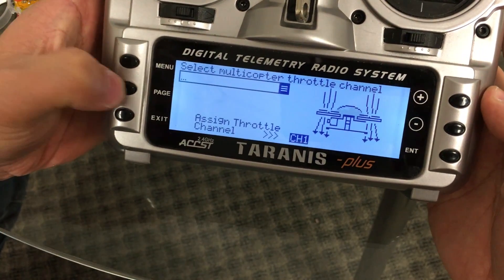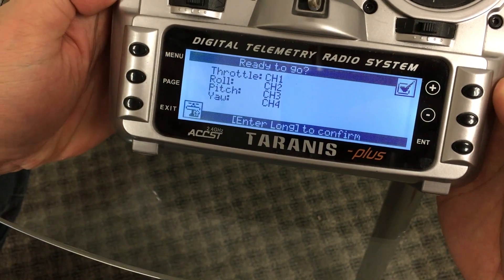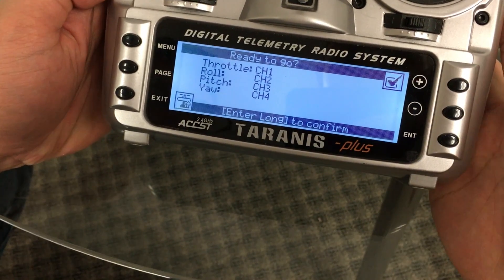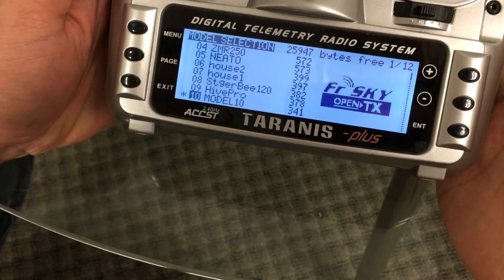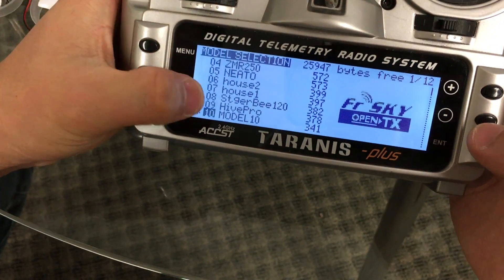Then you're going to push page four times, and then it's going to say 'ready to go,' and you're going to click enter and then one more time. You'll see a brand new model that's been added. To get to that new model, go ahead and push down and hit page.